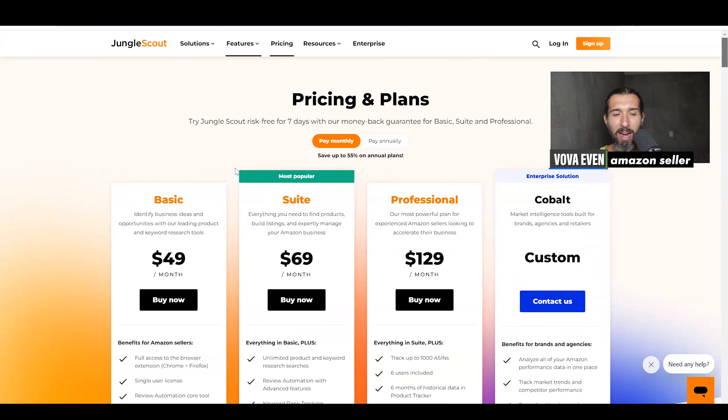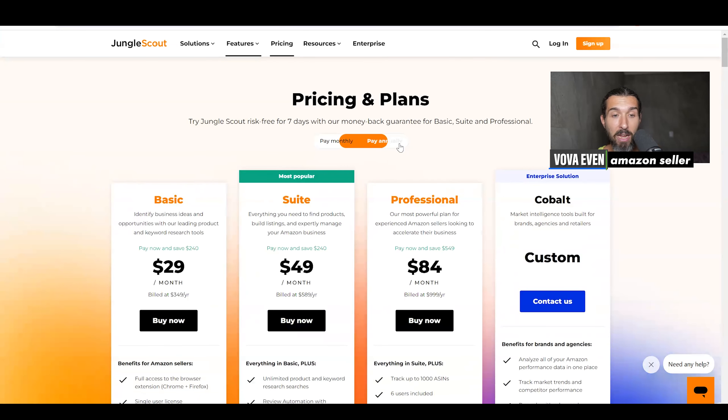For suite and professional, I do have discounts that can help you save a lot of money. With those discounts, the price for suite, for example, is going to be quite close to basic, if not even cheaper, if you invest in the three-month, nine-month, or yearly deals. You can pay annually or monthly, but with the discounts you can get even better annual pricing than what's listed.